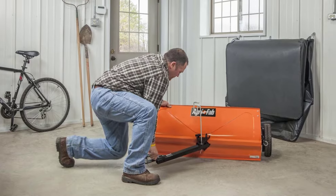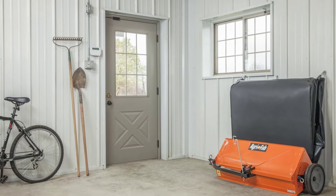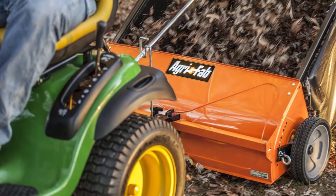The flow-through hopper holds up to 25 cubic feet of lawn debris and is designed to fill from the back towards the front, so it will fill up completely, unlike some other hoppers that tend to fill up partially at the front of the bag and then stop collecting more debris until you empty the hopper.